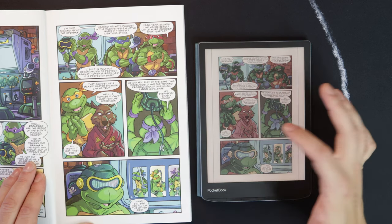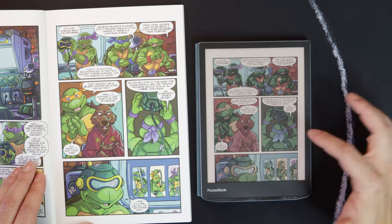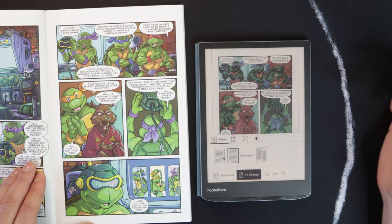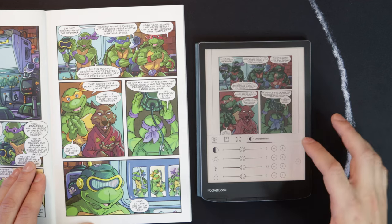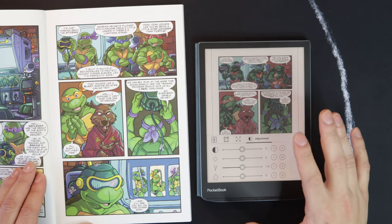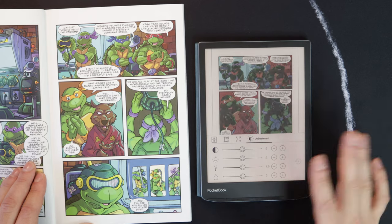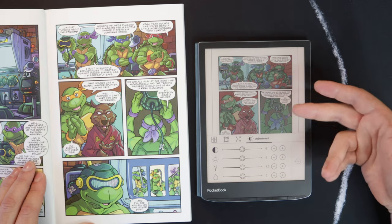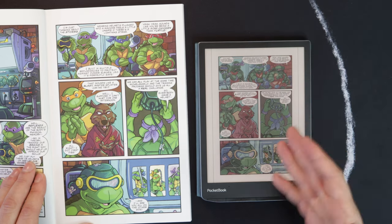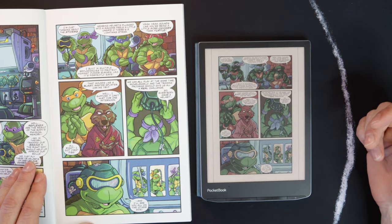In the settings you can do fit to width, but then you have a little scrolling to do, so I normally leave it in fit-to-page mode. There's a contrast and adjustment section I played around with a lot, but honestly I didn't find that any of the adjustments made a significant change for the better. I think the stock viewing experience is pretty good — this is a reader and it's something you just want to pull out a book and read.